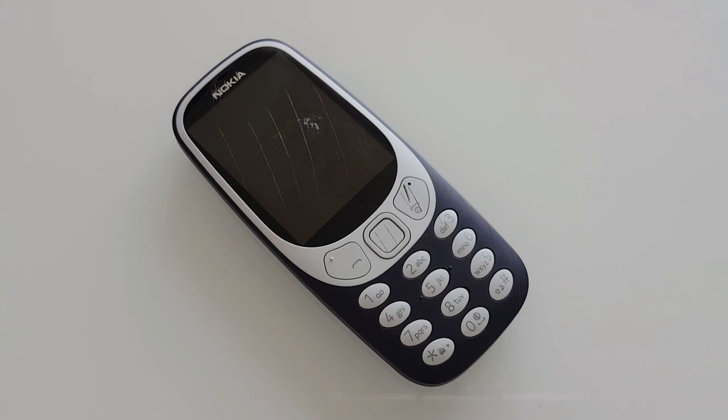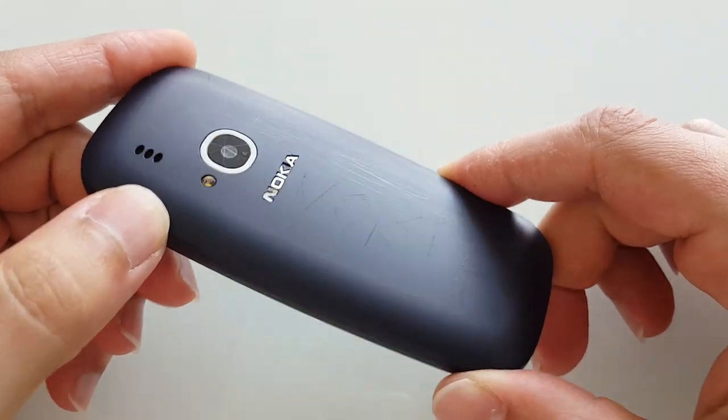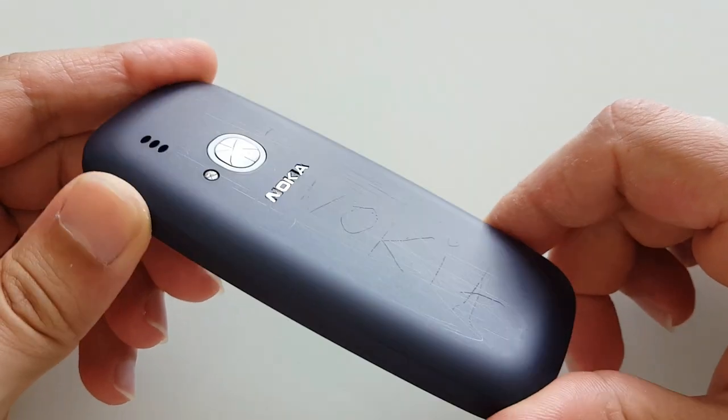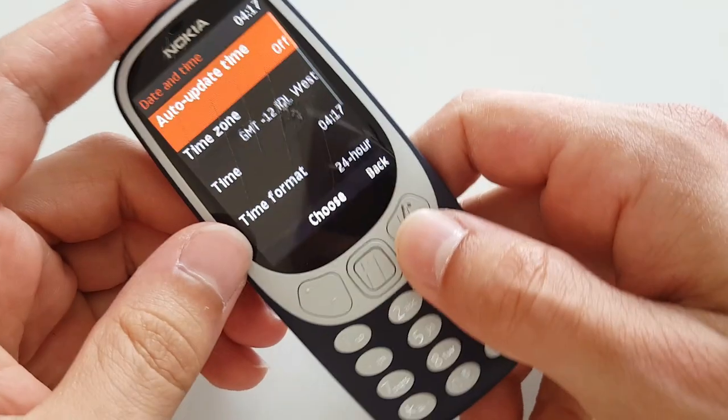Hello guys and welcome to Vlogging Project. In today's video I'm going to do a teardown of the new Nokia 3310 2017. If you're wondering why it looks so funky, it's because yesterday I completed my bend, scratch, and burn test. So today we're going to take it apart and see if Nokia saved a little bit of money on the inside, because from the outside they definitely did.